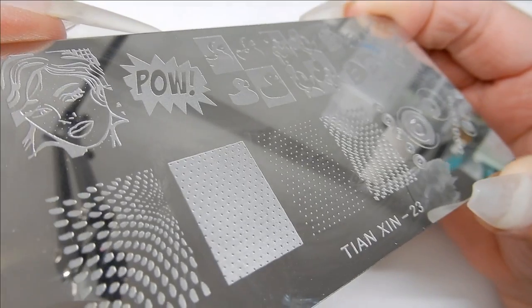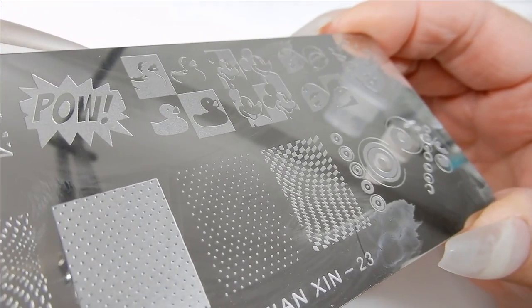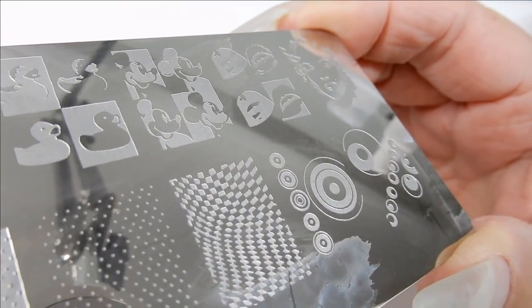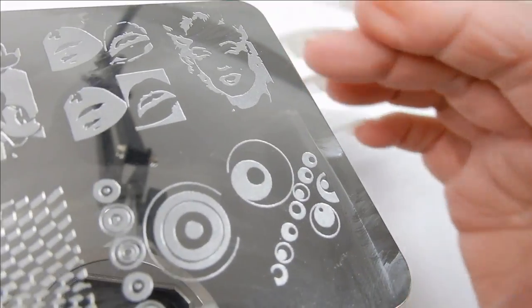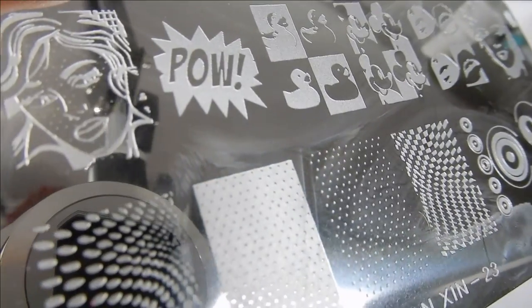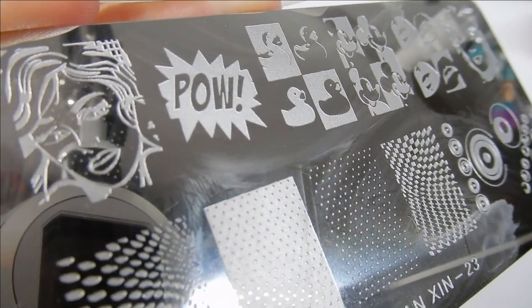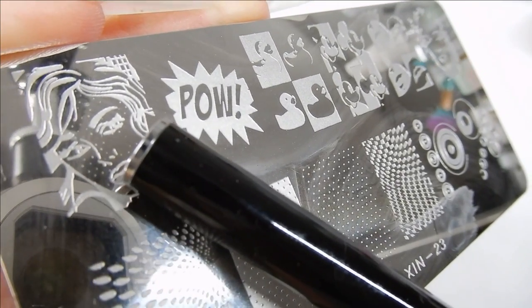First, let me show you the plate I used. I've had this plate for a couple of years — I won't try to pronounce the name, but it is plate number 23. I'll have a link in the description box; it's on eBay for $2.80 with free shipping. I used the image of the girl's face, and also some of the dots from this set.